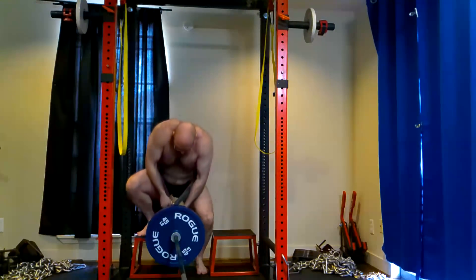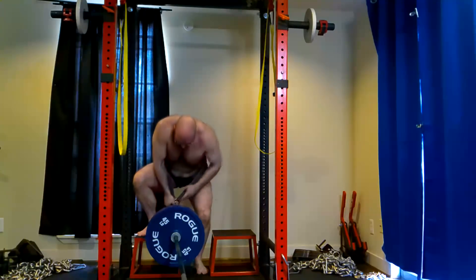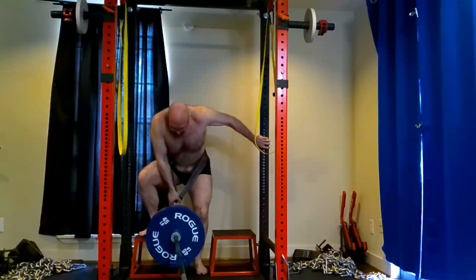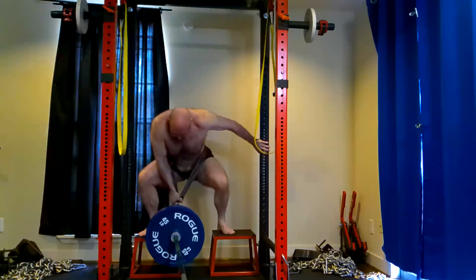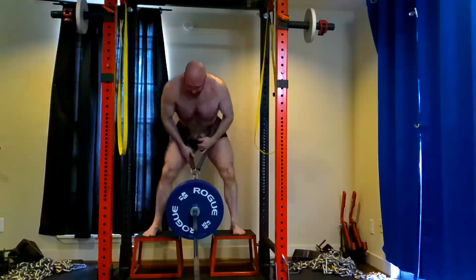With everything adjusted going off these boxes I could get deep — below parallel, nice and deep — just hammer my quads and hips. It's not that hard to get up and down, and it's not difficult after doing 20 reps to get yourself unhooked.